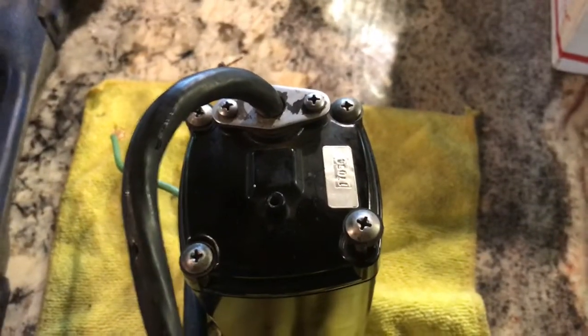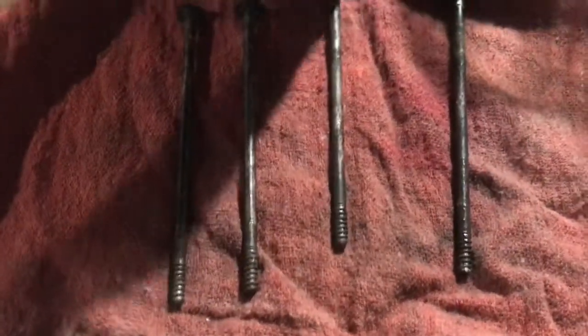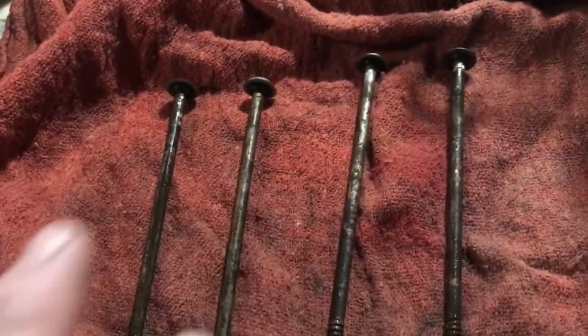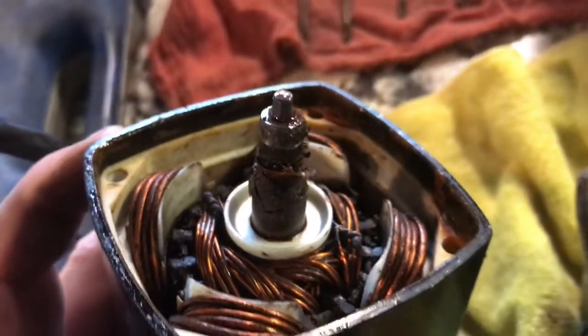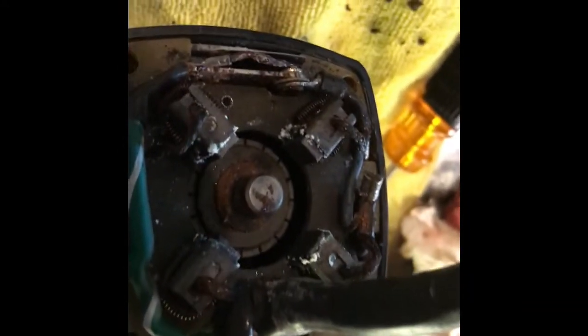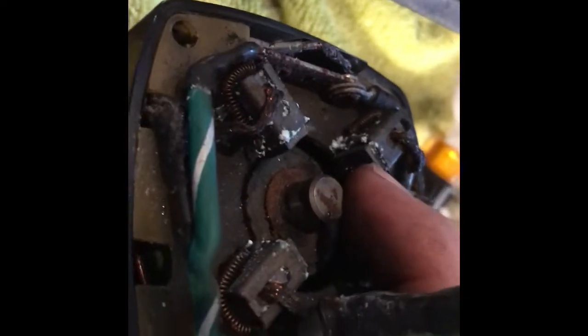I'm going to take these four screws out, pop off this lid, and figure out what's going on. At first glance, looking at the screws I just pulled out, you can see they're wet — so there must have gotten some water into this motor, and I suspect it's faulty. There's definitely some rust in here. The motor shaft where it spins is wet and full of gunk and rust. I got the back off — signs of water in here — and the brushes don't seem to move very well. The spring loads on these brushes are stuck, so that could very well be the problem.